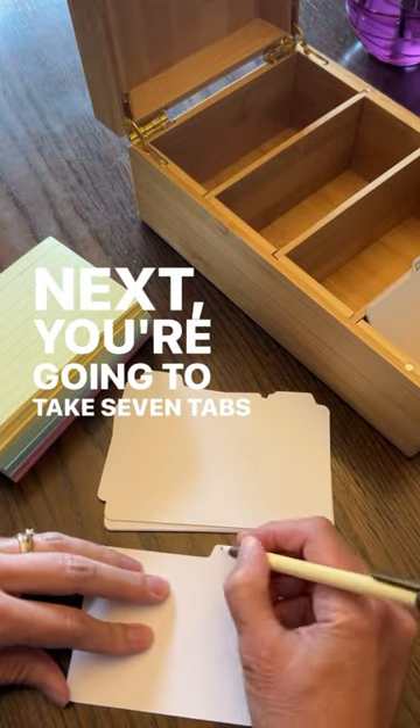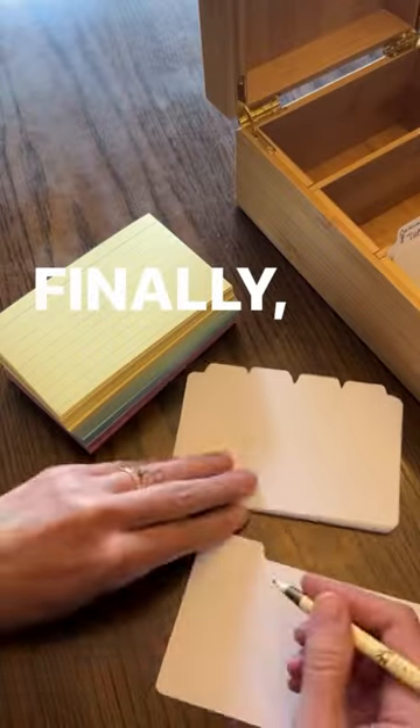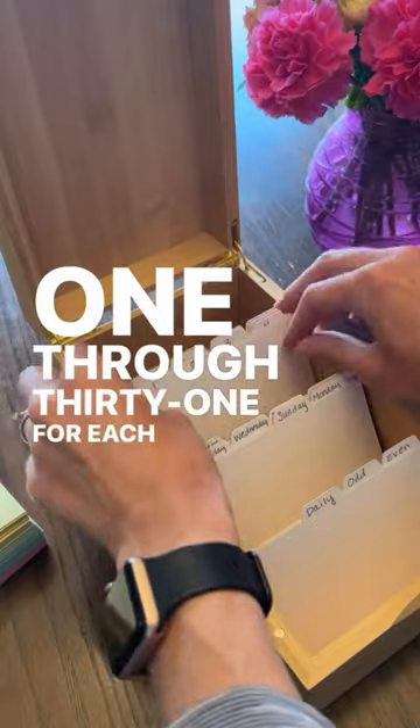Next, you're going to take seven tabs and label them with the days of the week. Finally, take 31 tabs and label them with the numbers 1 through 31 for each day of the month.